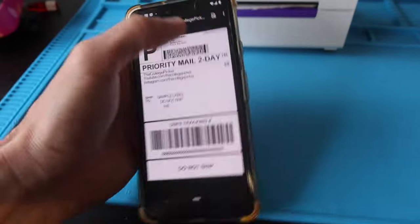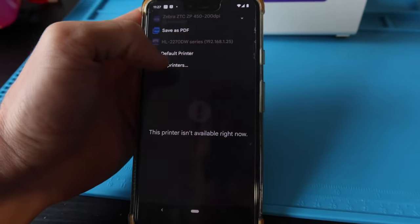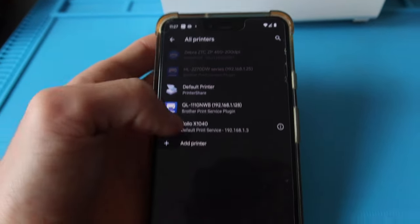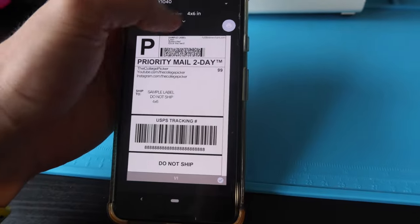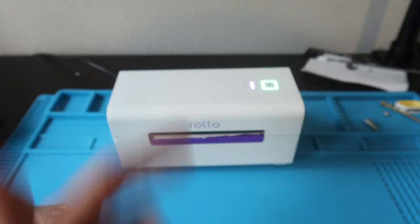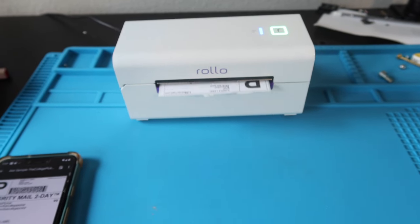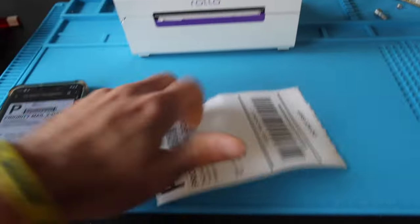Now we're on Android. We've got our sample label, three dots at the top. We're going to hit print, go to the dropdown, all printers — Rolo popped up right there. We're going to select it, it defaults to 4x6. I'm going to tap the print icon. It's receiving signal — and our beautiful sample label is printed.